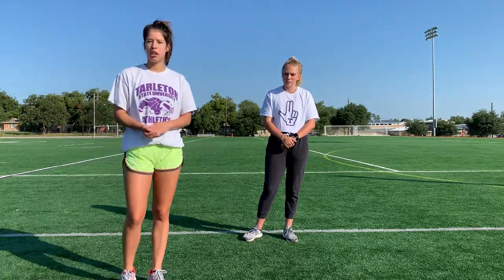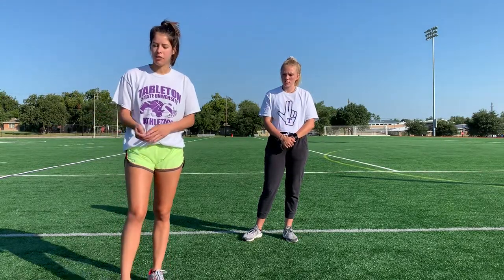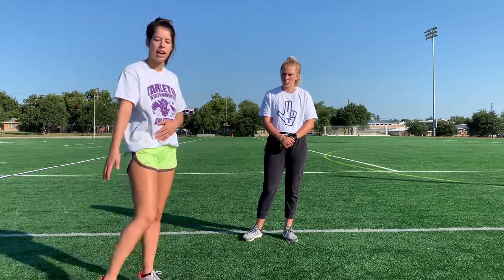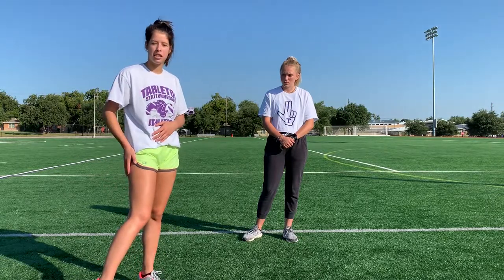Hi, I'm Shylan with Tarleton State University, and today I'm going to be taking us through three dynamic stretches that are great for track athletes. The first one we're going to do is the walking lunge, and it's going to target your rectus femoris, your vastus medialis, and vastus lateralis, and on the back it's going to target your gluteus maximus.